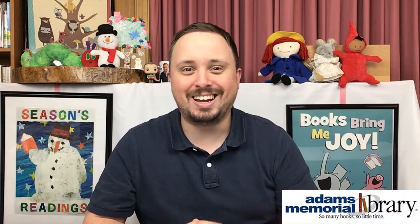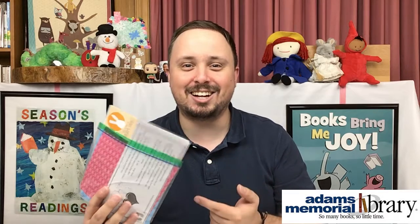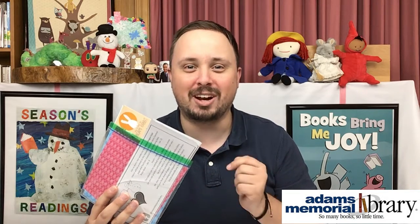Before we get started, don't forget that if you'd like to participate in the online origami club, you can stop here at the library either at our front desk or curbside pickup to get your very own online origami club kit. In this kit you're going to get a variety of different paper with different patterns and colors that are perfect for the projects I'm about to show you.